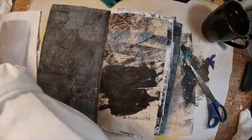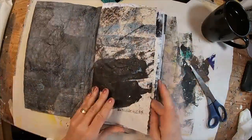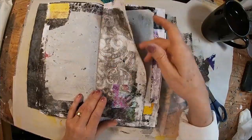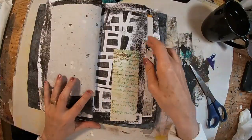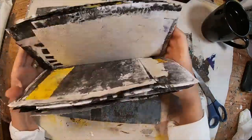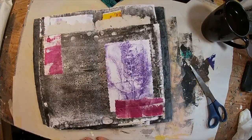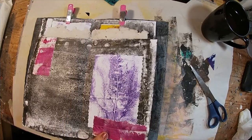I think that makes a nice signature for the inside of this. I can go back and add some quotes or illustrate a little more on each of these pages, but it kind of shows the gel press progression in my gel press series. And I think it fits nicely within this Amazon packaging cover.